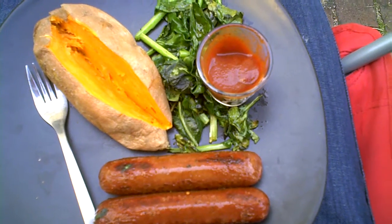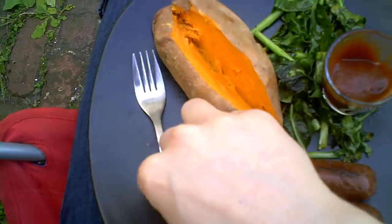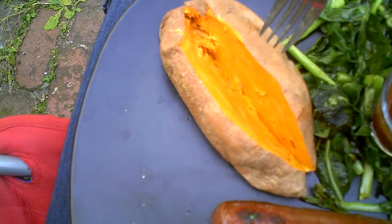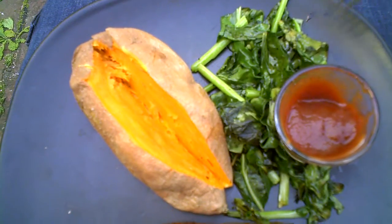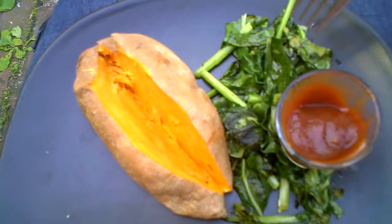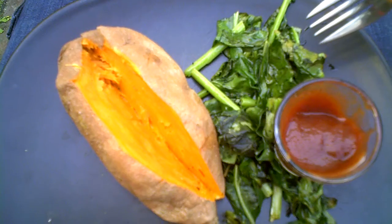What we're looking at right here is an organic sweet potato, and this is going to replace your typical hot dog bun. I bought some kohlrabi the other day at the farmer's market — if you follow my blog, which you all should, you'll know I got that for a bargain — and that's going to be our replacement for sauerkraut.